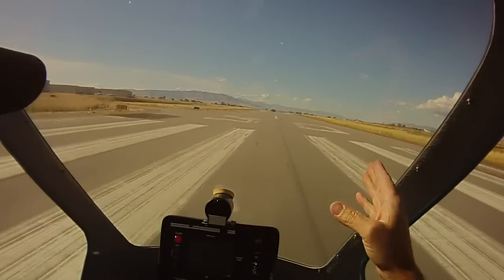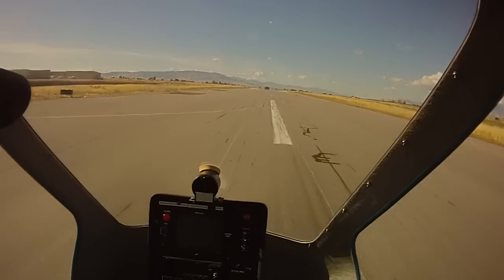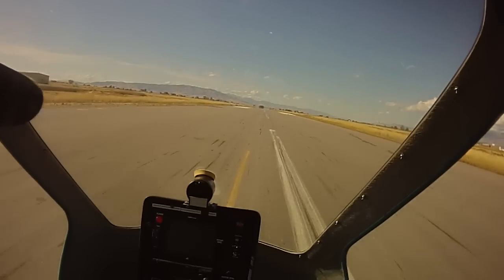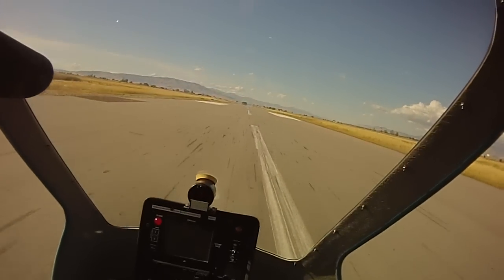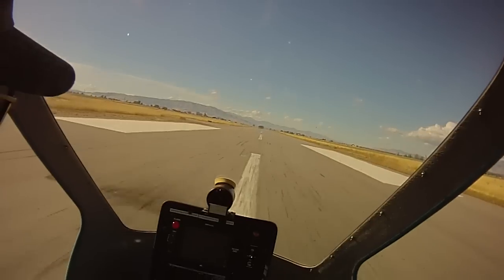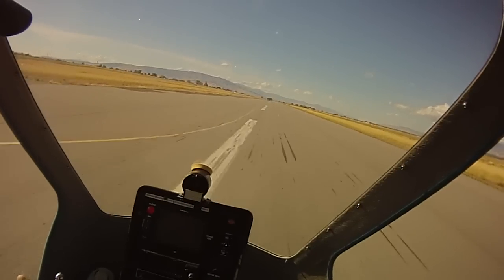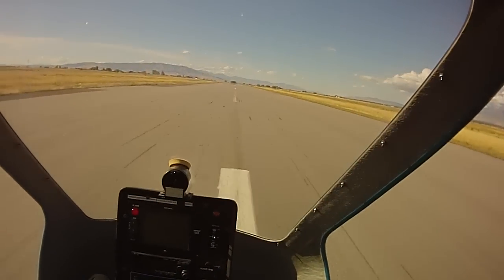Kind of looking out there further. A little more throttle. Wait for the nose to come up. Good. Get her in balance. Back into balance. Push a little forward, a little forward, left, right. A little left. There you go.